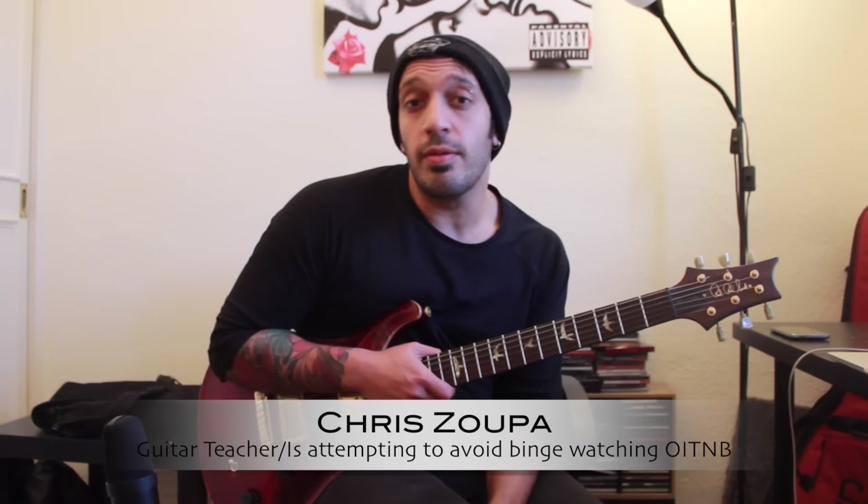Hey guys, how's it going? I was feeling a little bit sassy the other day and I was messing around with some stuff in Dorian. I came up with a couple of arpeggios that would be nice and delightful for you guys — doing a bit of weird jazzy stuff. So let's take a look at the lick.